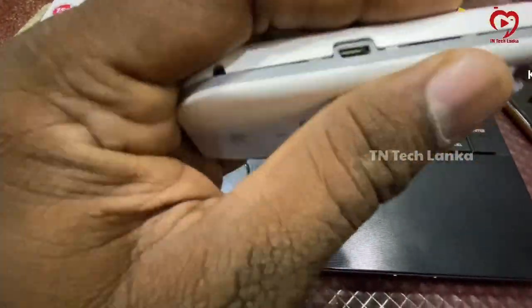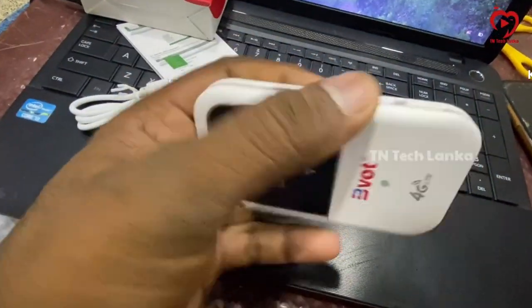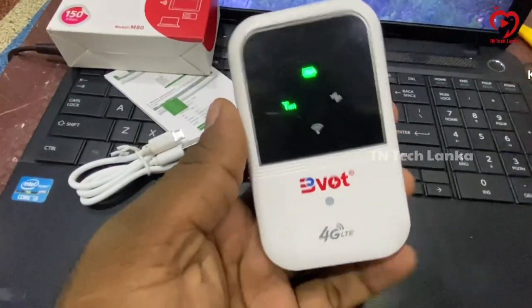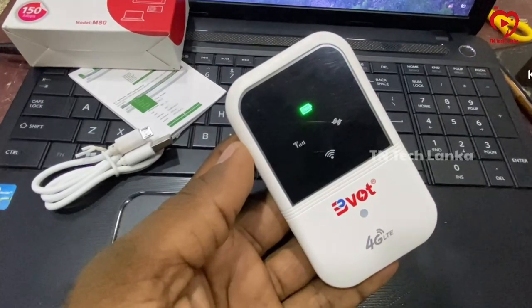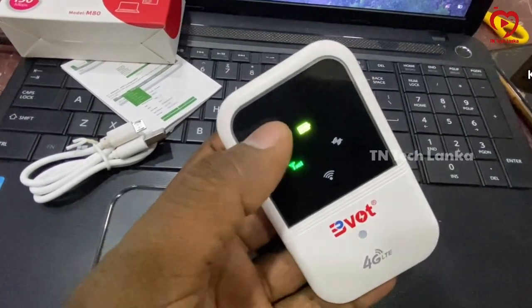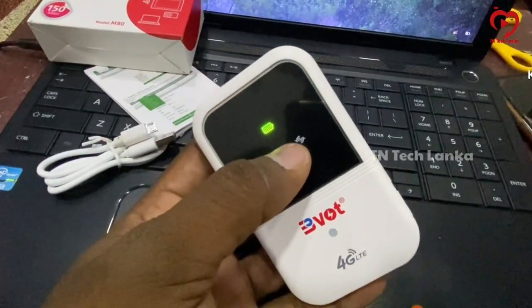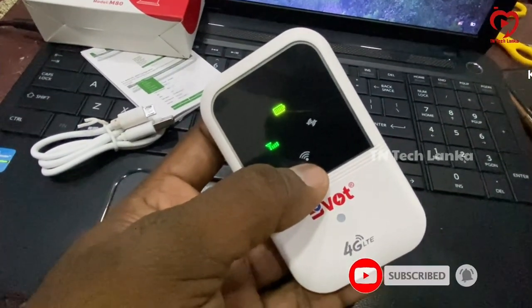The device display shows a network symbol, battery symbol, and Wi-Fi symbol. We have data and internet connection, and a network setting.